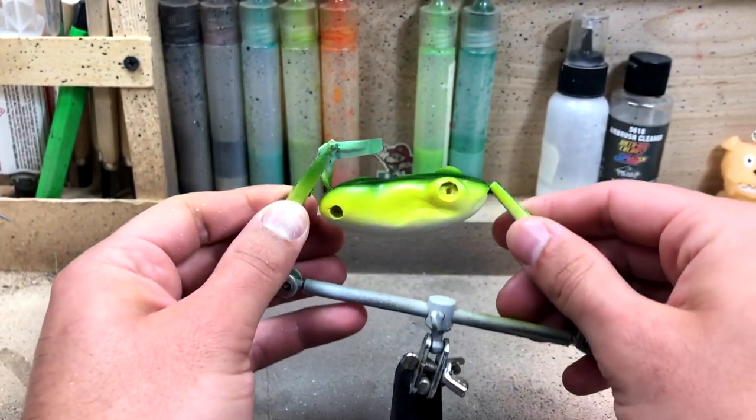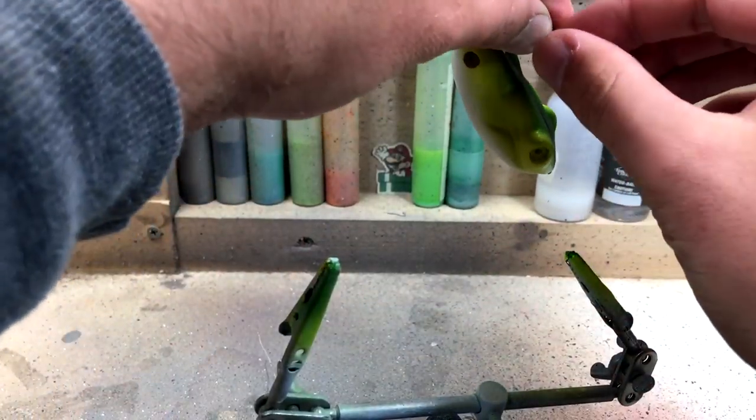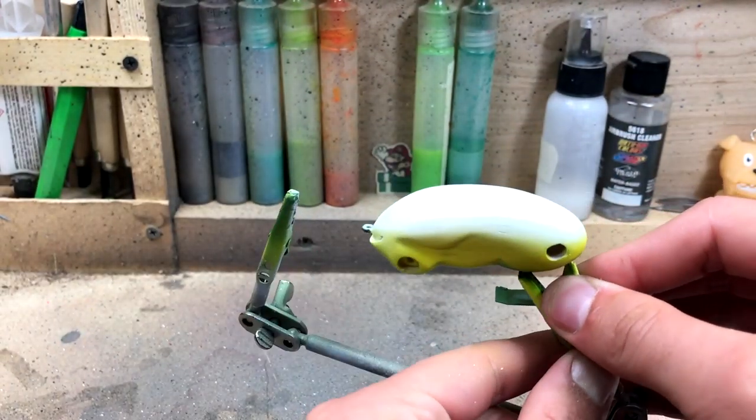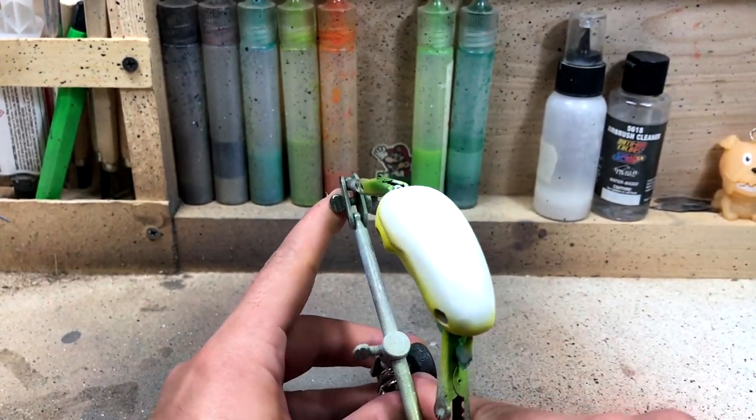I'm going to go ahead and flip this over and do some orange and red on the belly. After that, the rest is going to be hand painting, which is pretty fun — adding all of the details and doing the little dots and stripes.